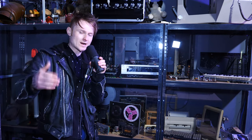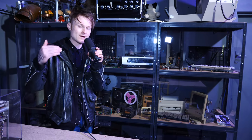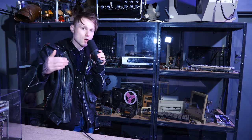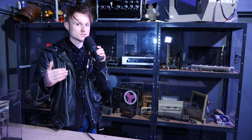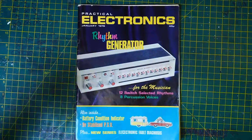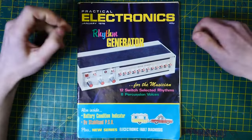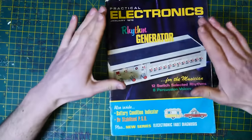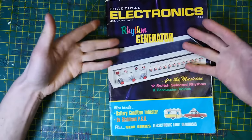Today is part three of building the Practical Electronics Rhythm Generator. It's going to be built into a wall-mounted enclosure so people can use it at the museum. It's not going to be the only rhythm machine in the museum that is interactive, but it is based on a 1978 magazine article. If you haven't seen the last couple of videos on this, then go and check them out. And it's going to be good to get this one over and done with so we can go on to the next magazine project.